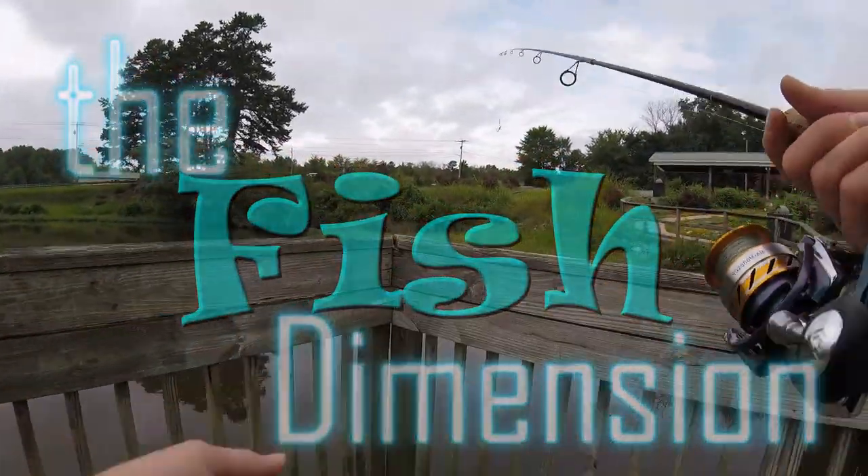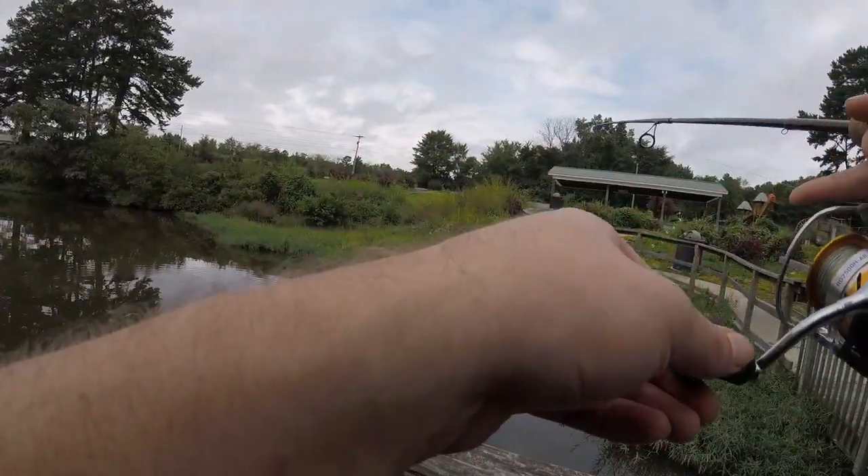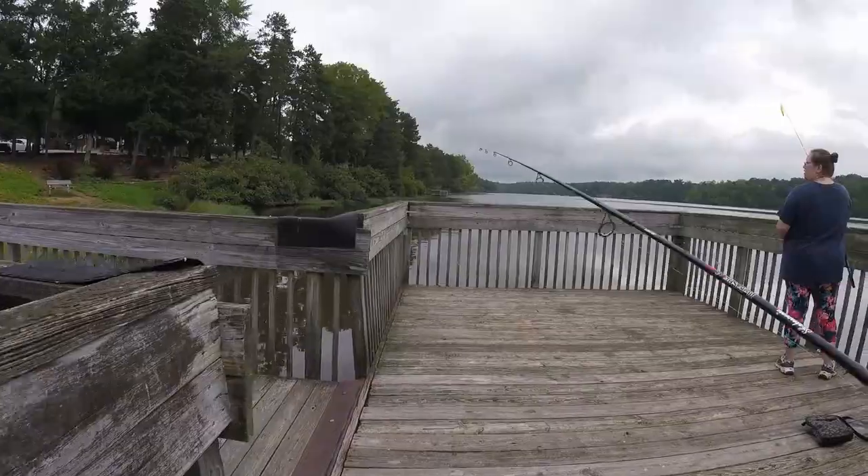We're actually at our home lake, Lake Tomilex. We only have a few hours to fish. This is our closest fishing spot.